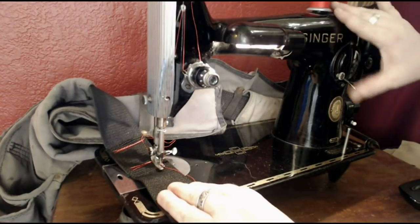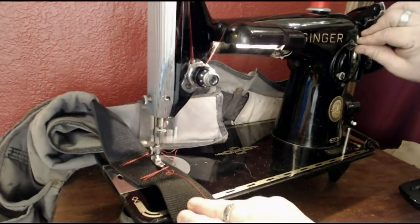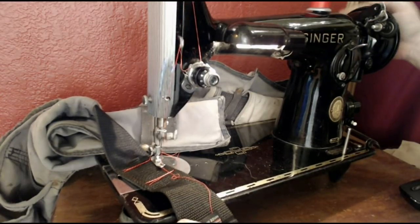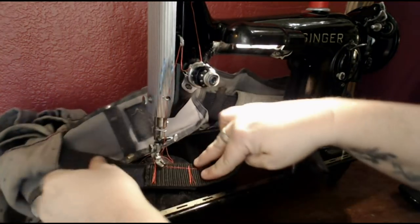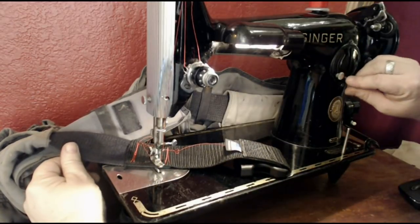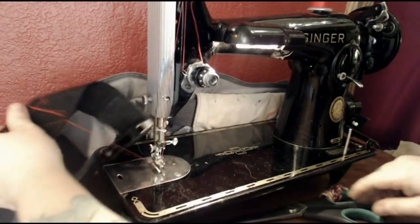If I had a size 18 needle in here I'd be a little more reckless with it, but I really don't want to break a needle and stick it in my eye. I'm just going to finish with an X right across here — straight forward. The 201... boy, that's not very pretty, is it? That's what you get for combining machine demos with mending.